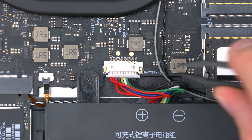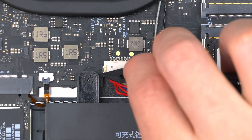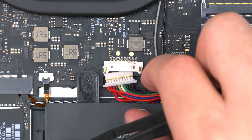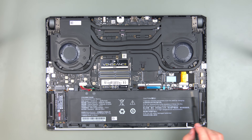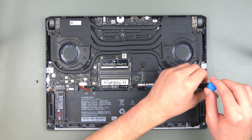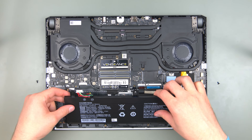Because we take safety very seriously we first unplug the battery connector. To get to the battery we need to remove these two screws here. With the screws out we can lift up the battery like this.